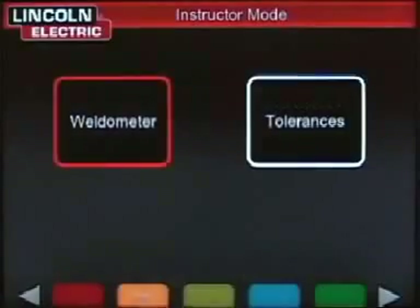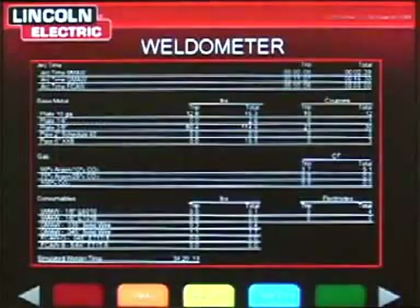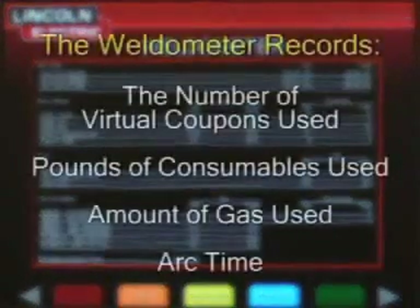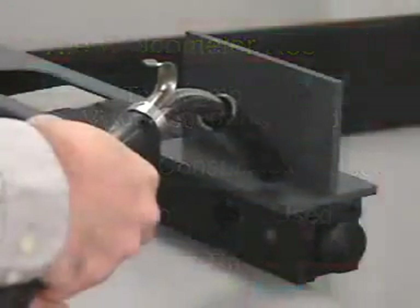By using the keys that come with the Vertex 360, an instructor can change the welding parameter tolerances and access the weldometer. The weldometer is used to track usage of the machine. It records the number of virtual coupons that are used, pounds of consumables, amount of gas, and even arc time that would have been used if the class were completing the welding tasks in a real welding booth. This information can help a school track the return on their investment in their virtual reality welding lab.